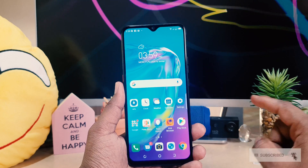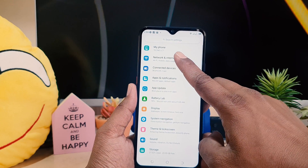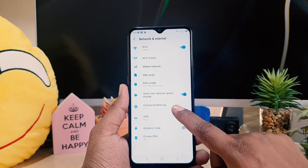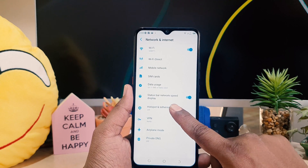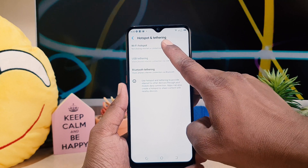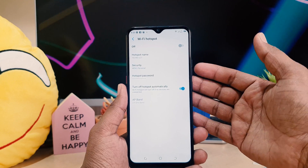Click on your device Settings section, then click on Network and Internet. After clicking there, you're going to see something that says Hotspot and Tethering. After clicking there, you're going to see Wi-Fi Hotspot. After tapping on that, you're going to see a screen appear like this.